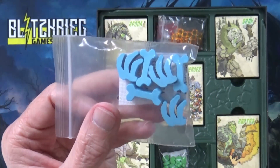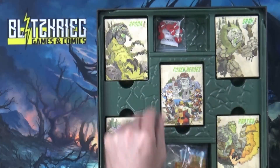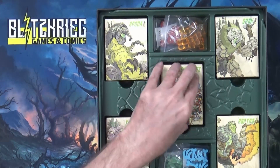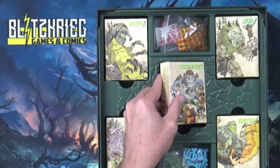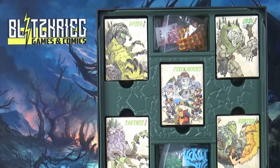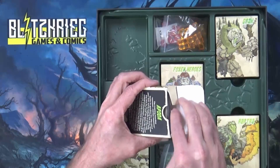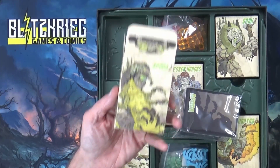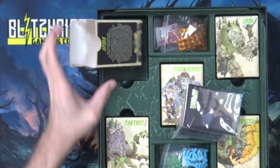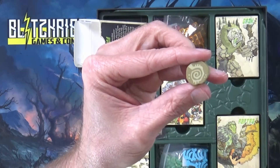We've got little green hearts here, probably the damage markers for the monsters, then what looks like bones of some sort, some translucent cubes, and red hearts instead of green. This is pretty cool — everything is inside their own box. So you've got the fox and heroes as the characters, and then depending on which monster you're playing you pull that box. Let's go ahead and open up the Apoda box.